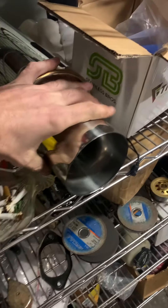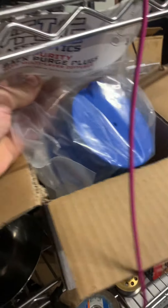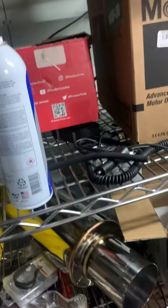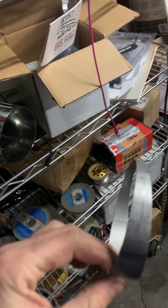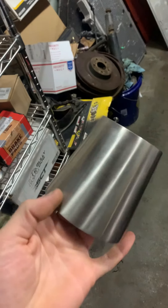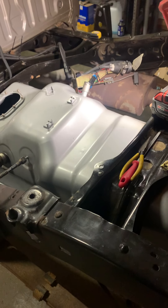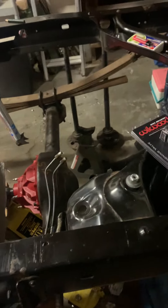I got all this stuff from Vibrant — it's a four-inch muffler. Me and my buddy cut a bunch of pie cuts on the bandsaw. It's going to come out of the turbo at three and a half inches and go up to four. I've got enough four-inch pipe and some pipe I salvaged off a job to run the whole length of the vehicle — that should be a nice boost in power going to the four-inch.